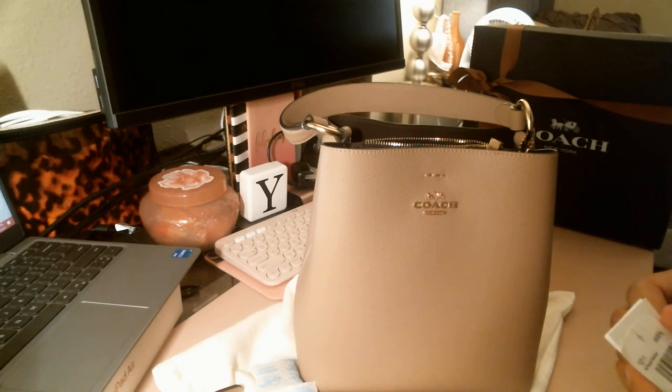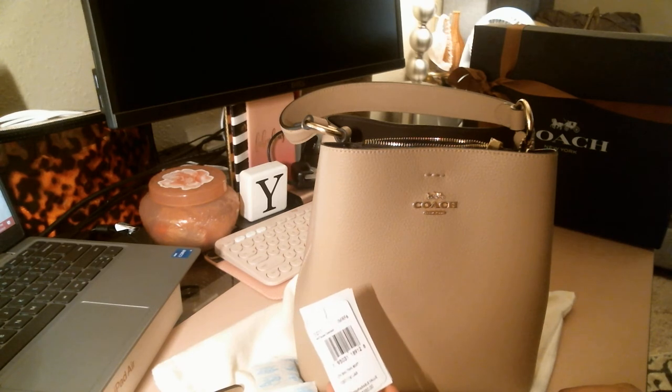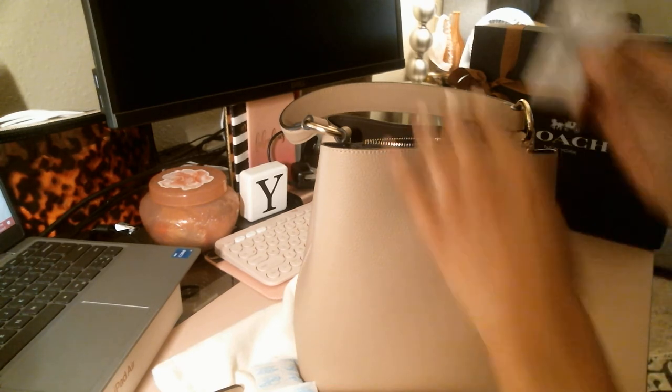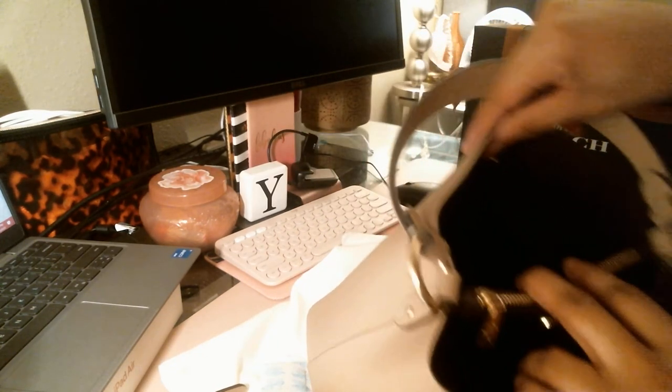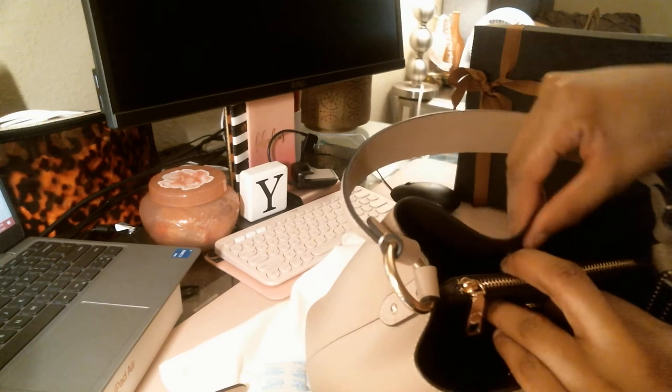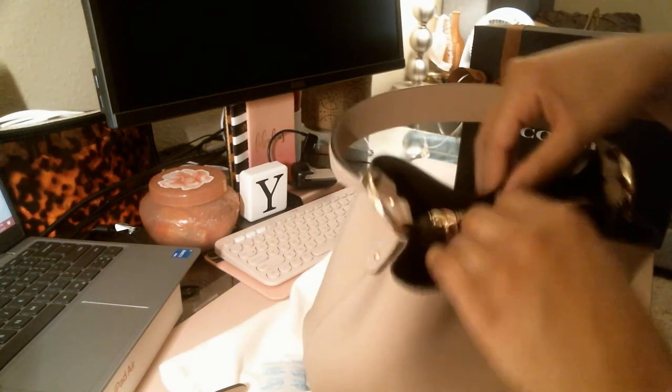Yeah, this is in the color taupe with the oxblood interior, and this is the Small Town Bucket. You can't go wrong with a bucket — this is like your grab bag. Throw all your little stuff in there if you're going to the beach or going to the park. It's cute.